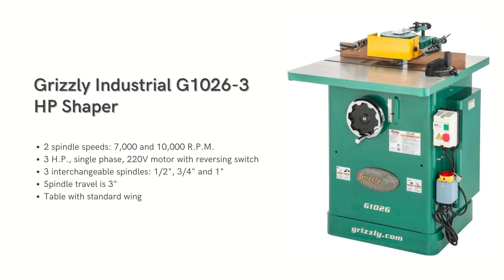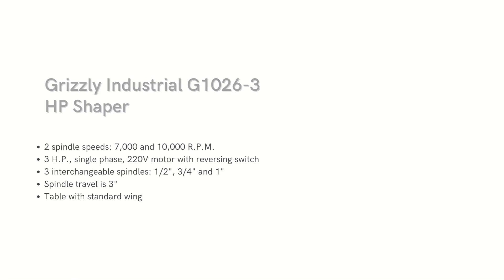Next on the list is the Grizzly Industrial G1026 shaper. This shaper has a strong motor with two speed options using a two-step pulley system. It works well if you're okay with adjusting the fence, although it's made of low-quality particle board. It performs smoothly and quietly, which is typical of Grizzly equipment.